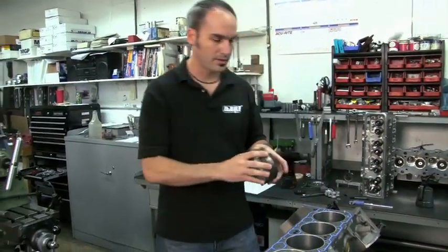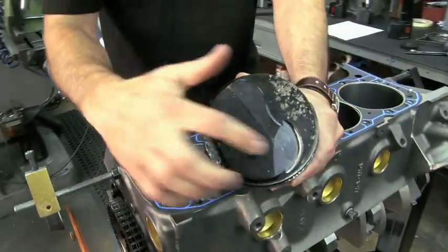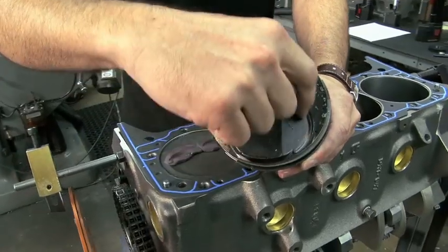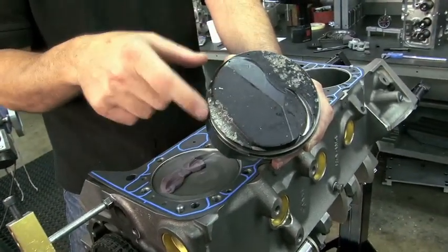And here's a perfect example. This valve was actually broaching the side here on the clearance. So it might have had plenty of face clearance, but it didn't have radial. So you can see after a few runs, this valve came apart and really tore up that engine.